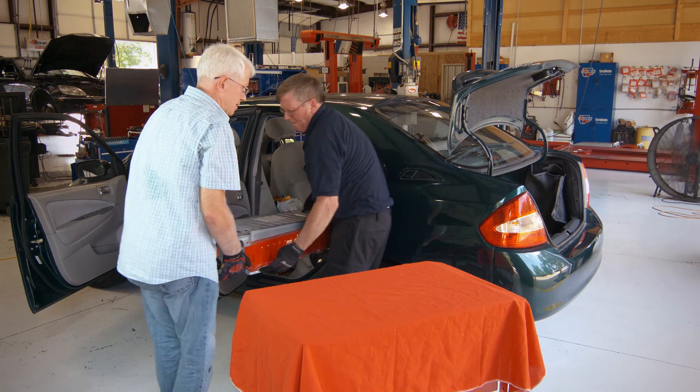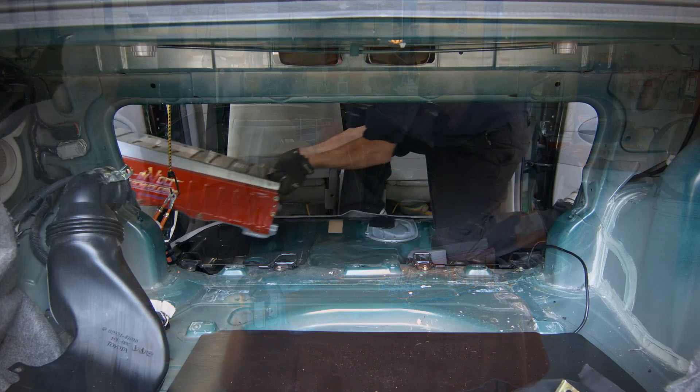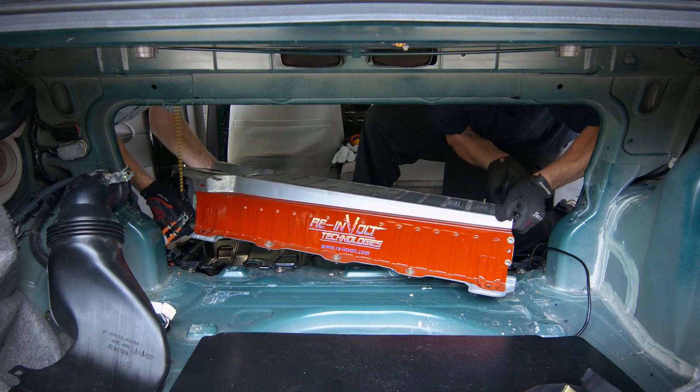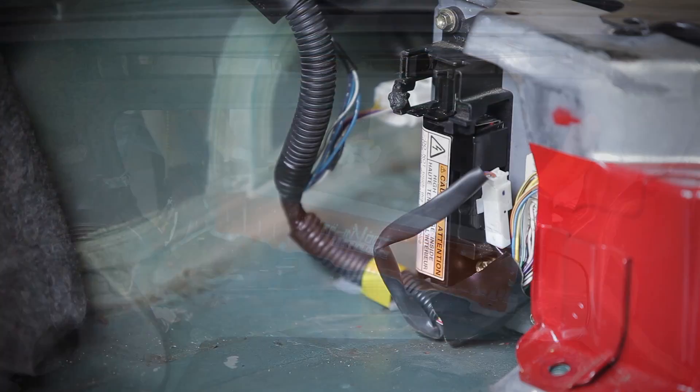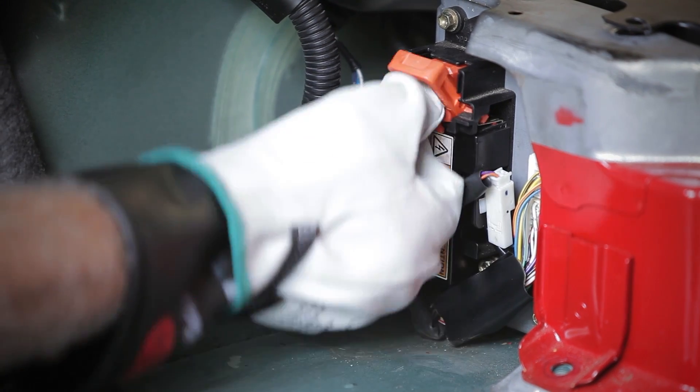Two people can now lift and remove the battery through the rear door opening. To reinstall, simply reverse the procedure. Once complete, reinstall the orange safety disconnect and flip the handle to the up position.